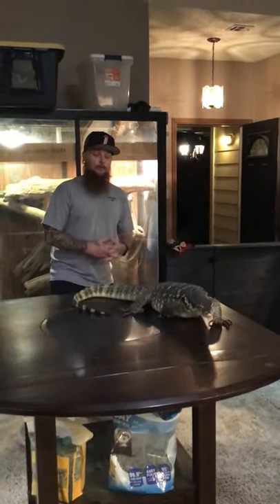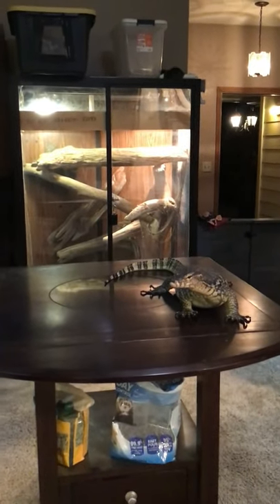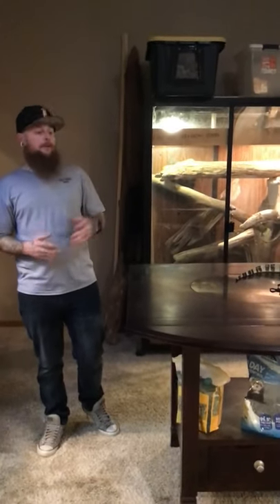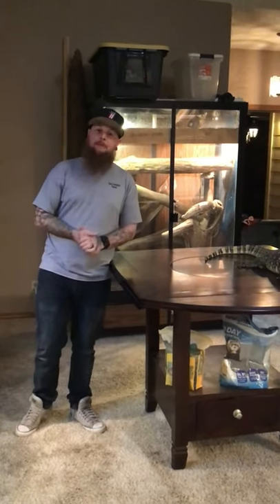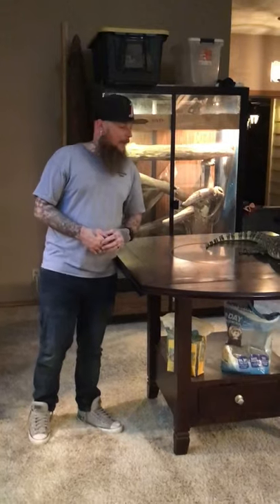Let's cover her enclosure. For this specific girl, this specific size, nothing less than an 8 foot long by 4 foot deep by 4 foot tall enclosure. That's what she stays in right now and that's what she thrives in currently. I have two of those — two 8x4x4s stacked on top of each other, and you'll get to see those here in a minute. She stays in the bottom one, and you'll get to see one of my other Philippinos in the video too, but we will cover him in a different video.